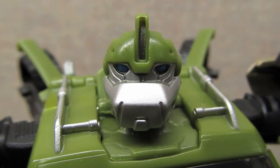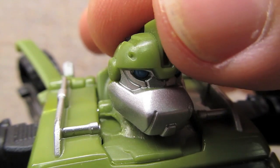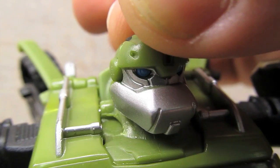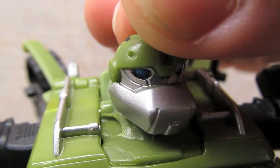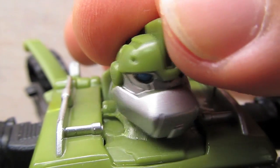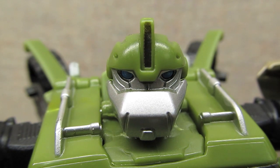They did a really nice job with the head sculpt. There are a lot of lines in his face that they've managed to mold in, and the little fasteners on his forehead all look very good. There are molded details in his eyes, and they did a nice job with the paint — a silver face with his eyes painted blue rather than light-piped, even though there is light piping present. There's also a nice little touch of black paint on his crest.